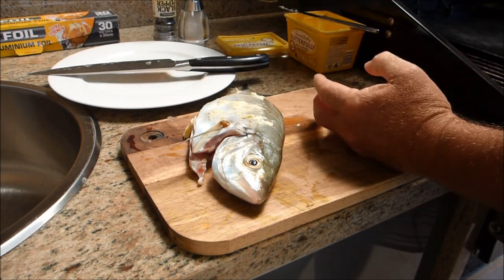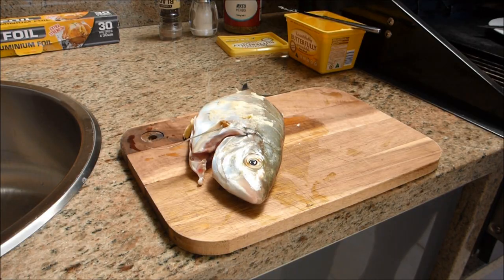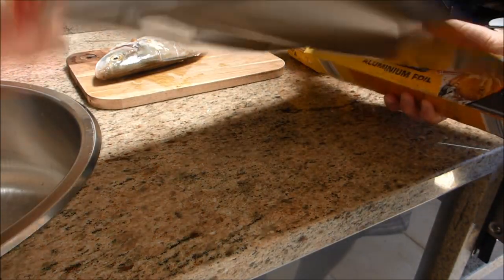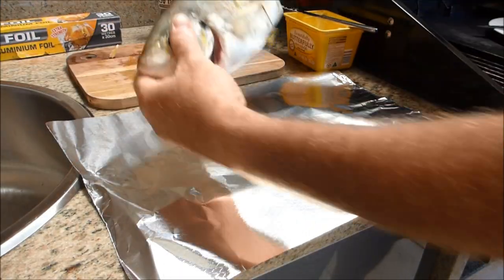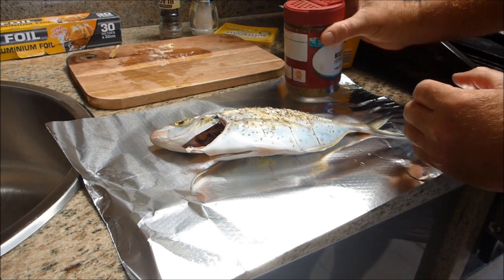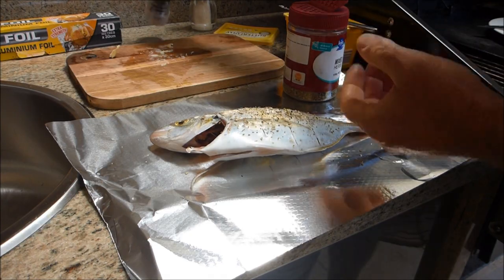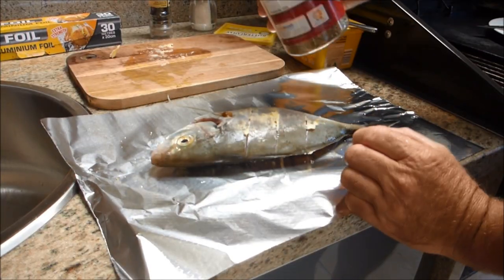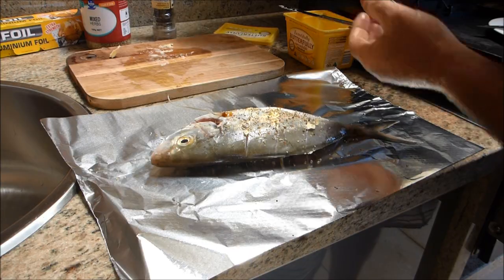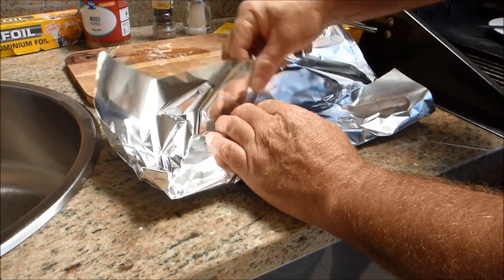I'm using some mixed herbs, some salt and of course pepper. Some aluminium foil, going to lay our trevally in the middle. Some mixed herbs first. Salt and pepper and flip him over and do the same thing to the other side. Good, actually wrap him up in the foil and seal all the ends.